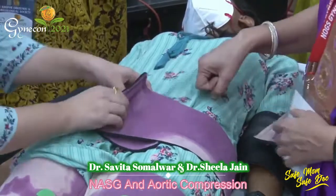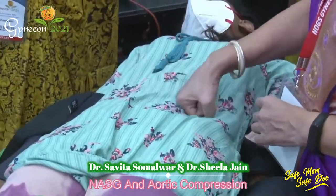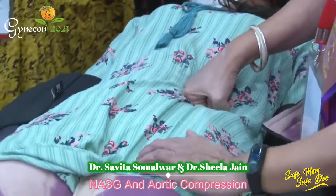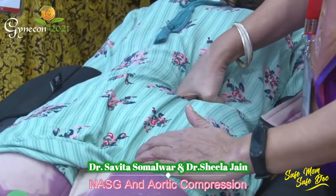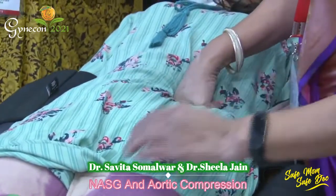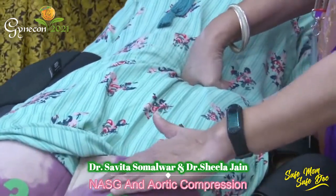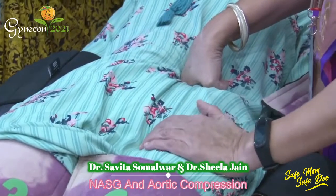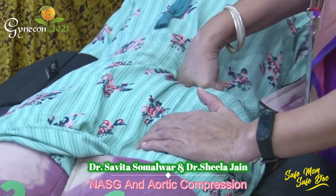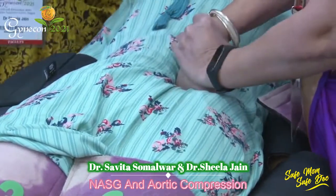Another important technique is aortic compression, which is very effective in life-threatening situations. You apply compression over the aorta with a closed fist at the level of the umbilicus, just slightly to the left. The compression should be sufficient so that when you palpate the femoral pulsations, they disappear — indicating adequate compression.